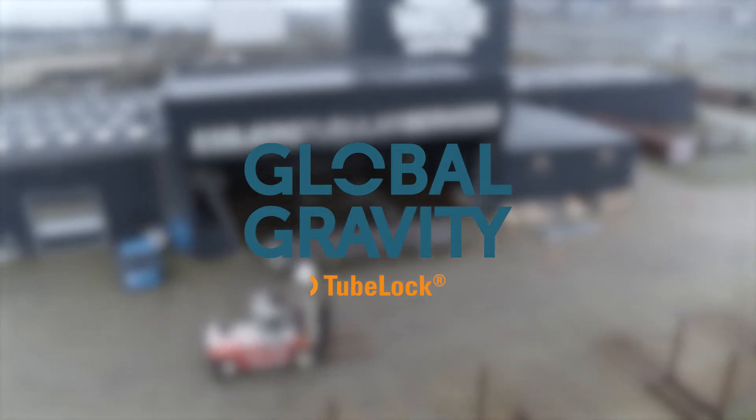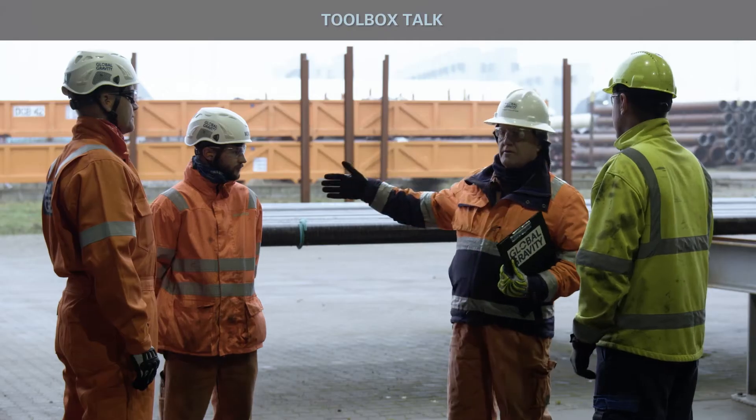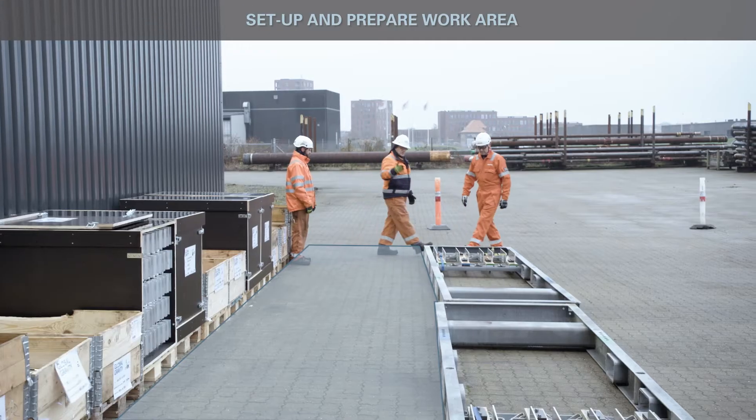GlobalGravity presents 2-Block Assembly. Use personal protective equipment according to client specification. Conduct toolbox talk. Lay out and prepare equipment. Identify safe working area and danger zone.